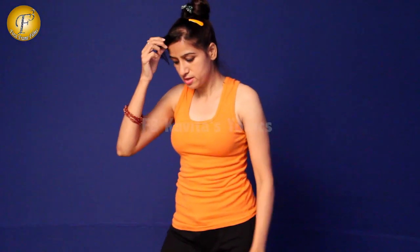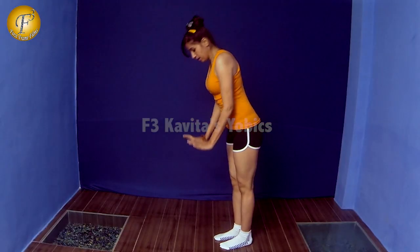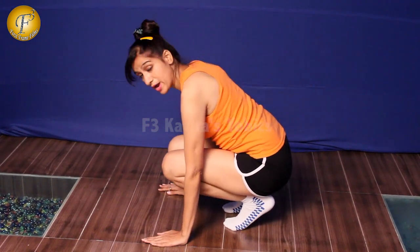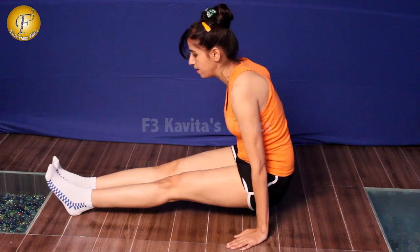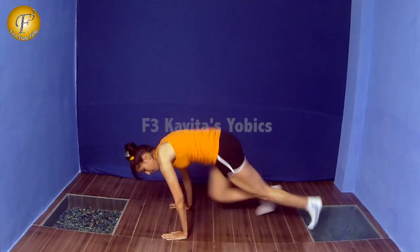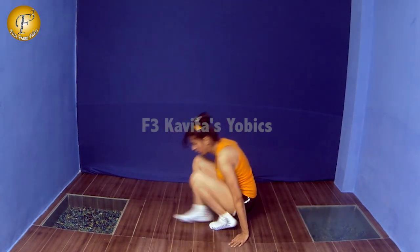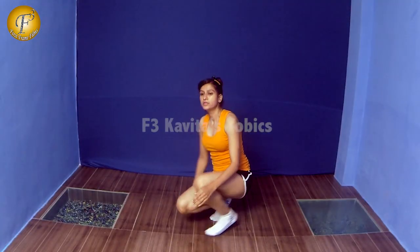Initially you can start with about 5 reps, then increase to 10, 15 and so on. Exercise number 2: you have to jump backward and then forward, but you have to change your hand position. Jump back, then forward, hold your hands up and then back — keep repeating. This is again a very hard exercise, so unless you have practiced the other exercises, don't do this one.